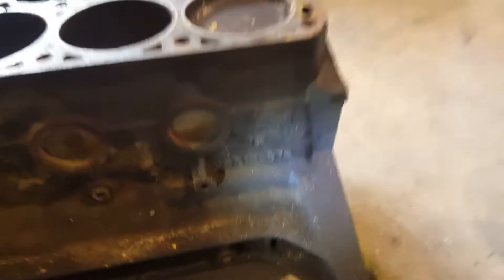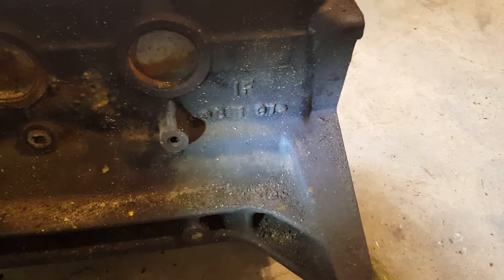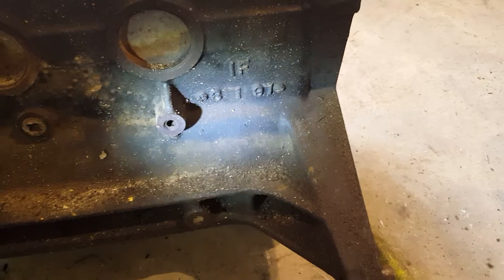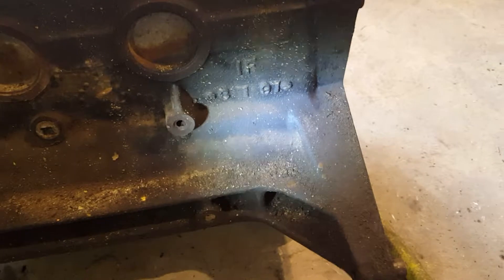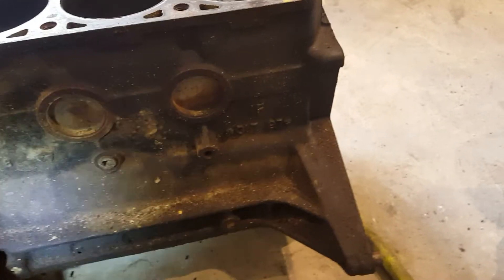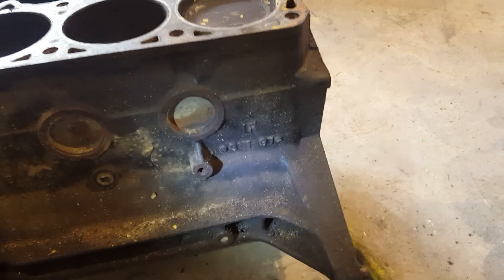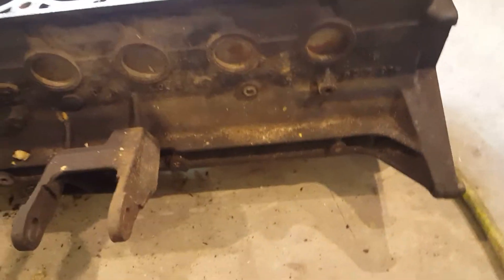Right here on the back corner driver's side of the block — you see what that says? 8,197. I'm not positive that is actually the month and day it was cast, but that is for sure the year it was cast. So you can look at that and tell if the engine in your Jeep might have actually come out of a parts vehicle — like if your Jeep's a 98 and your block says 96 or something, then obviously your engine's been replaced.